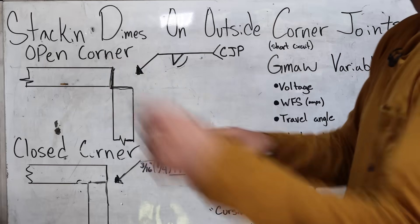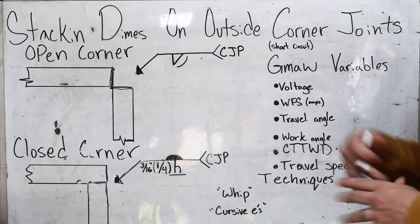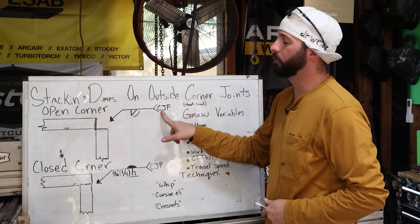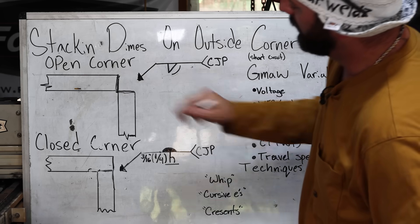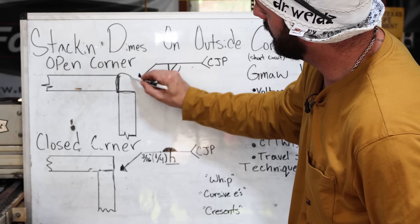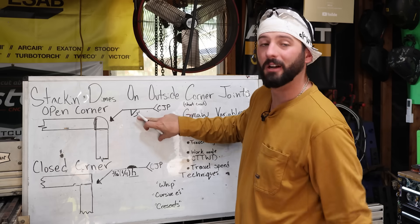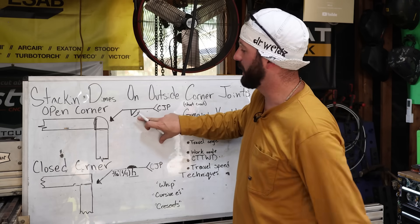If we look at a couple of these weld symbols, we can see this open corner joint has a little less to it because it's pretty easy to get the complete joint penetration that we're looking for in the tail of the weld symbol. It's basically us putting a weld right in here — we really don't need to know the weld size because it's telling us we want a convex profile to that weld pool.